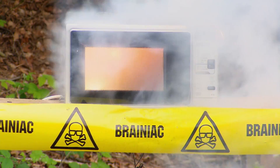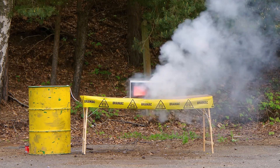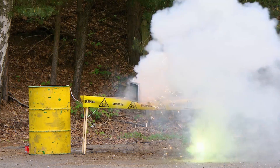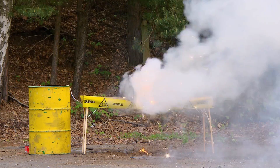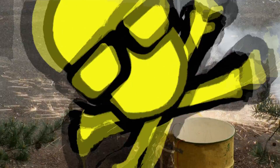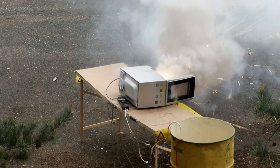Once ignited, gunpowder releases large amounts of carbon dioxide and heat. Other additives in the firework make for a spectacular light show. The resulting sparks and balls of fire are very dangerous, but also a visual delight.